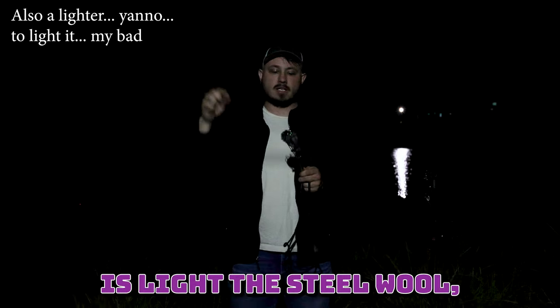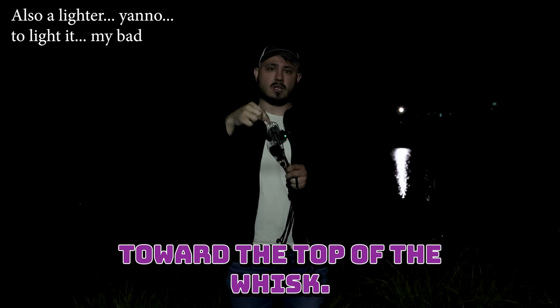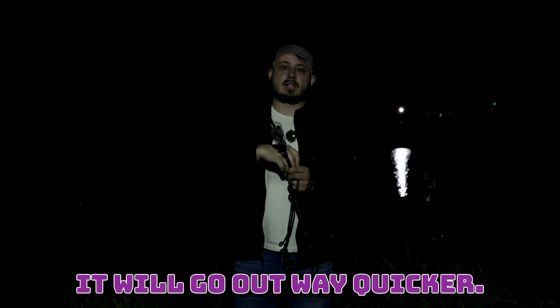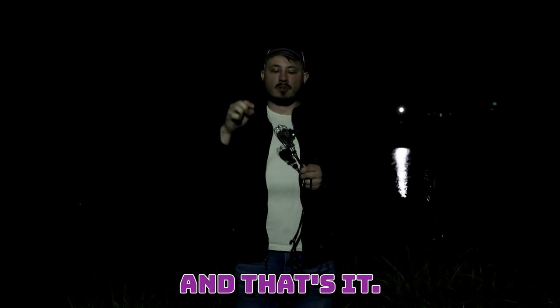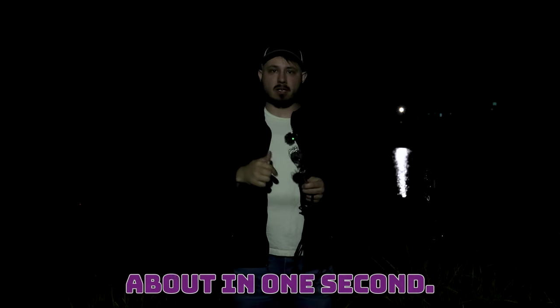Basically what you're going to do is light the steel wool. Very important to light the steel wool toward the top of the whisk. If you light it at the bottom, it will go out way quicker — everything just kind of goes and it's done. But if you light it at the top, it'll last a little bit longer, and you'll see what I'm talking about in one second.